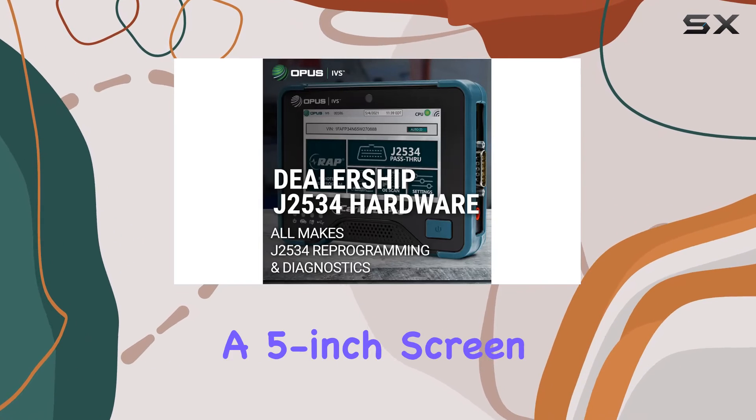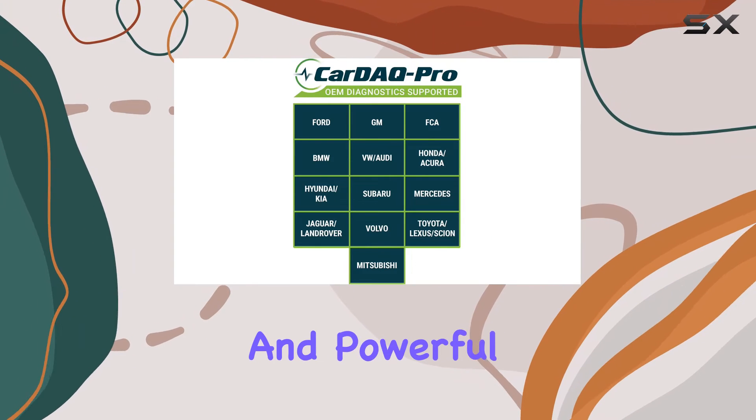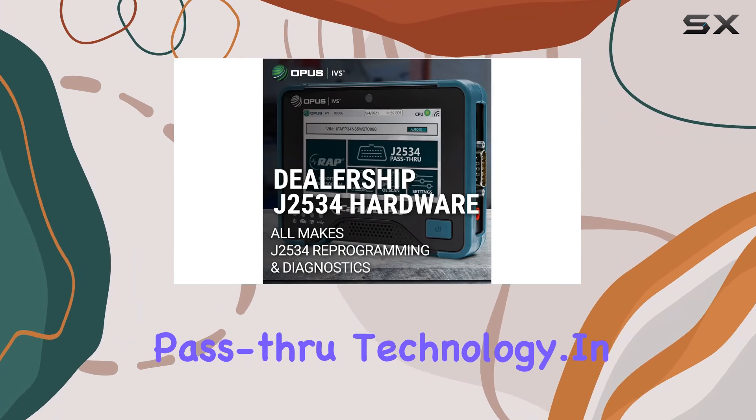Running on Windows 7 and boasting a 5-inch screen, the CardiQ Pro 360 is user-friendly and powerful. With the latest J2534 V05.00 API, you're ensured cutting-edge pass-through technology.